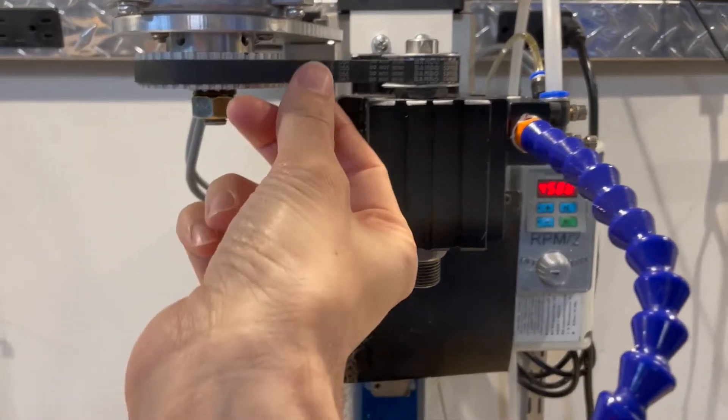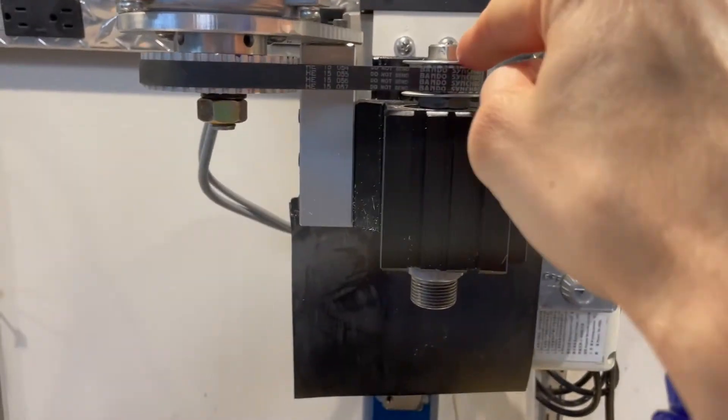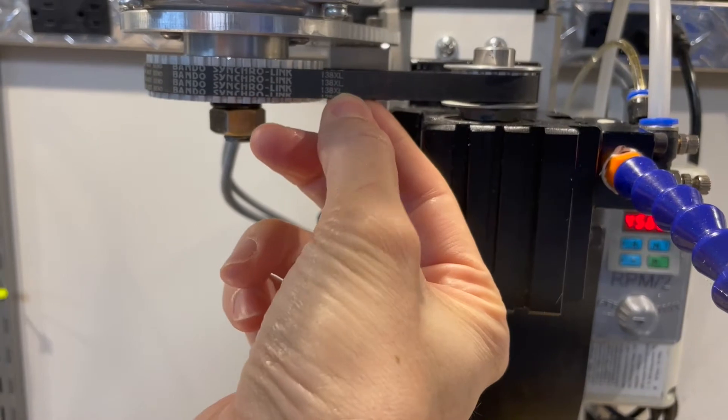This is the pulley belt set from BBman. This is 40 teeth, 20 teeth, and a 138 XL belt.